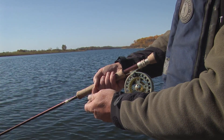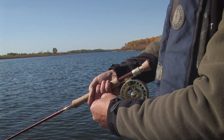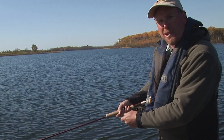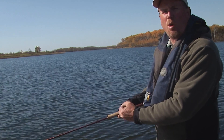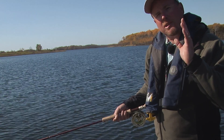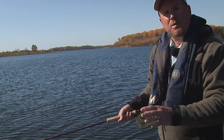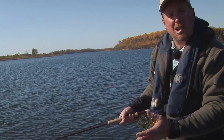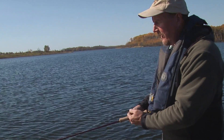To do the hand twist, take the thumb and forefinger of your non-casting hand and weave your hands like so. Depending on the number of fingers used and the pace of the motion, you can use this retrieve to imitate a whole host of prey items. Fly fishers fishing lakes generally don't let their flies sink long enough and don't move them slow enough. The hand twist allows those slow retrieves — you think you're doing a lot, but really you're just darting and bobbing the fly along at a natural pace.